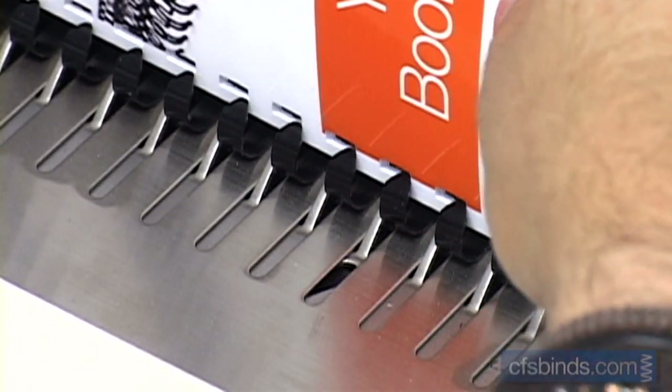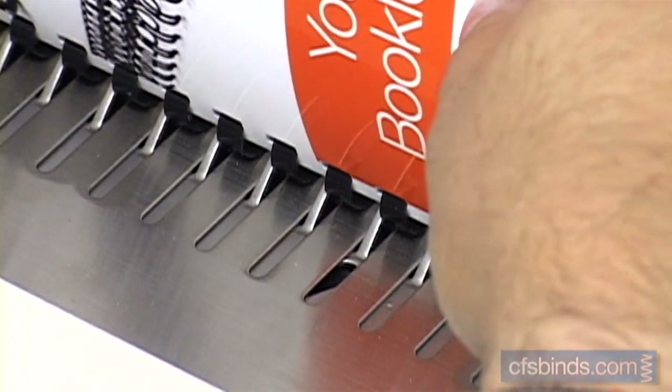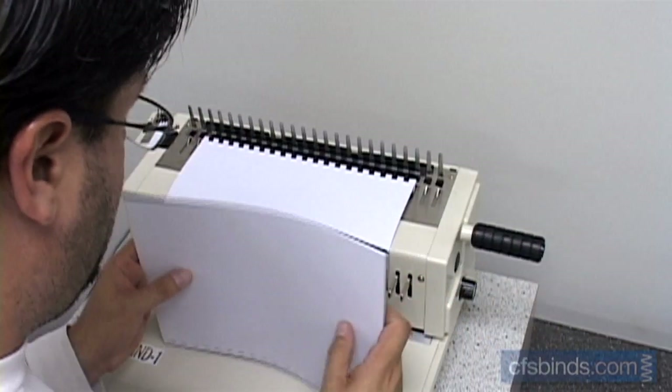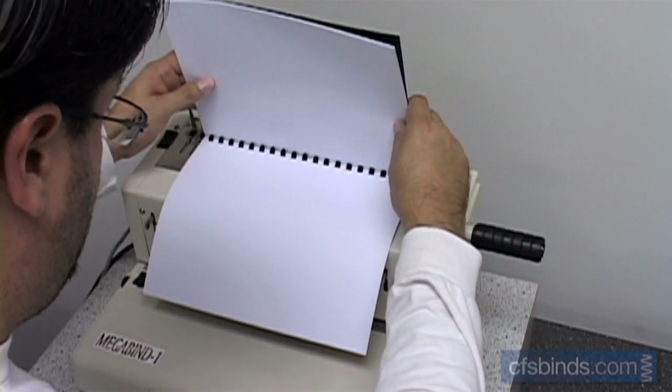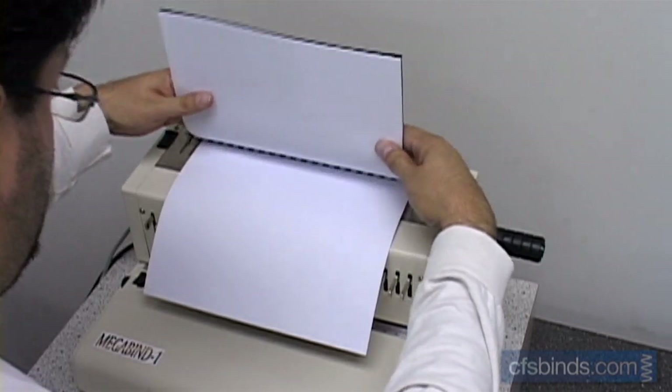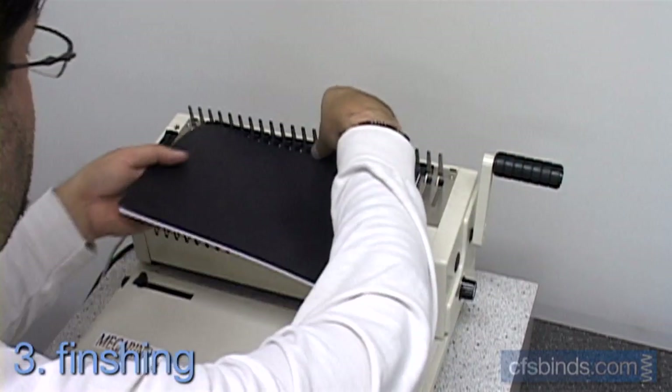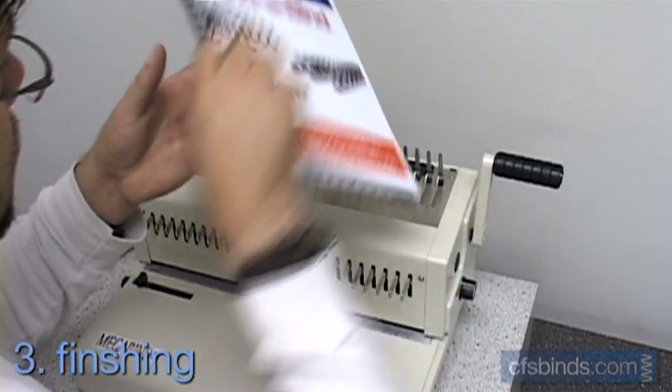Thread the booklet pages onto the comb teeth, starting with the cover, then the inside pages, and finally the back cover. Step three, release the lever to allow the comb to move to its closed position and remove your booklet. You're all set.